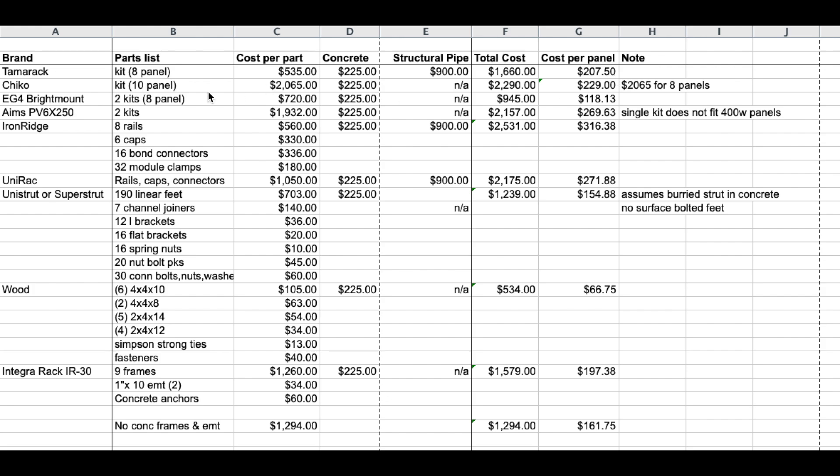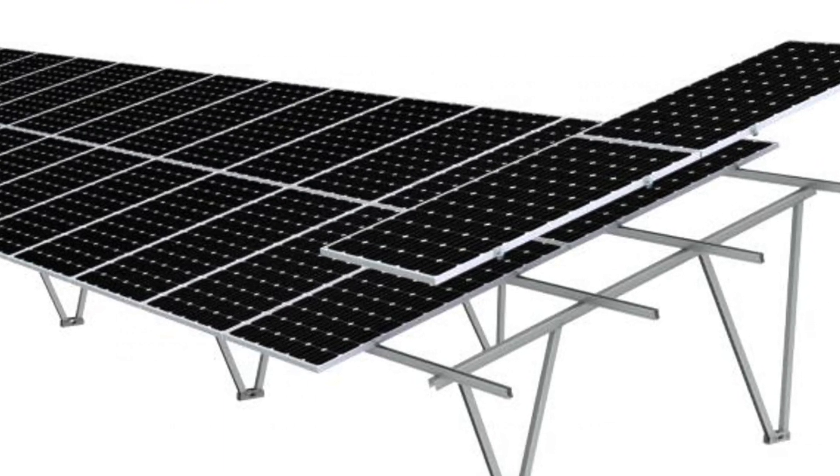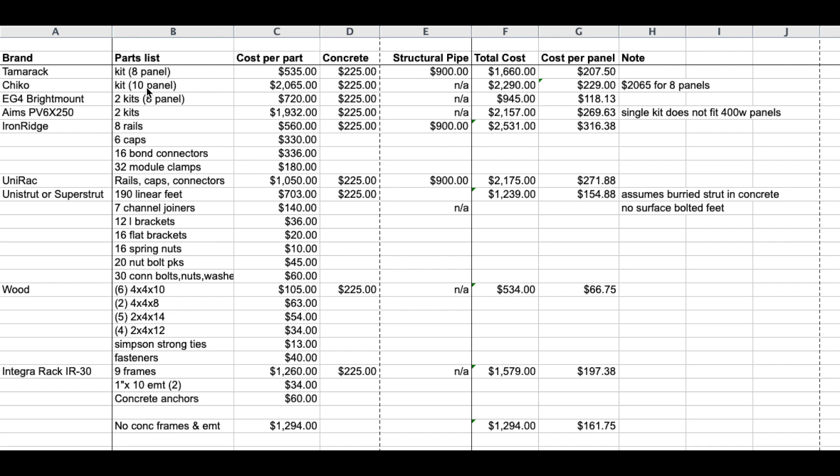The Chico is the kit that only comes in 10 panels — you can't get it in eight, six, or anything like that; it's 10 or 30. That 10-panel kit is $2,065. You need to anchor it to concrete but you do not need any structural pipe. So our total cost is $2,290 or $229 per panel for 10. If you factored that for eight panels it'd still be $2,065 since you can't buy anything less — that's just for reference.